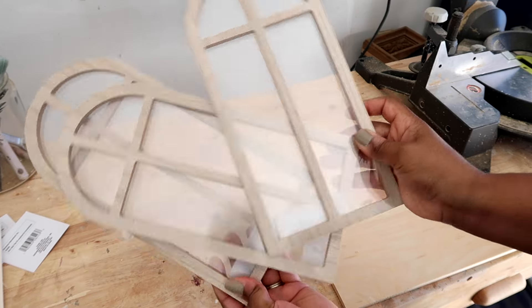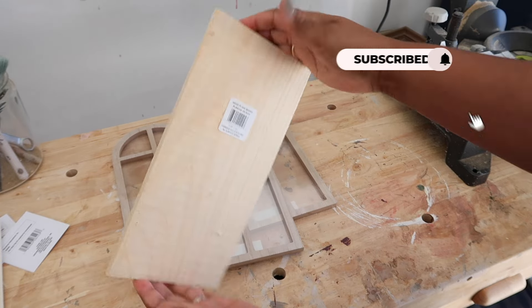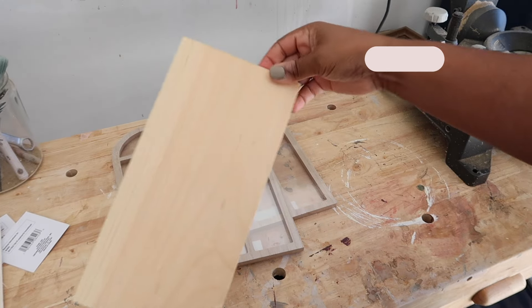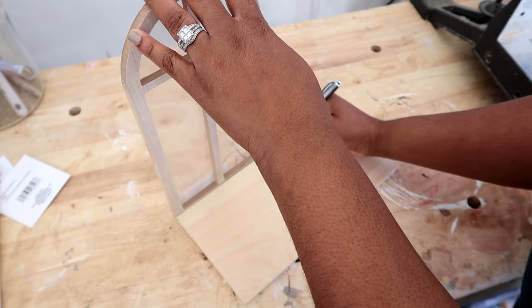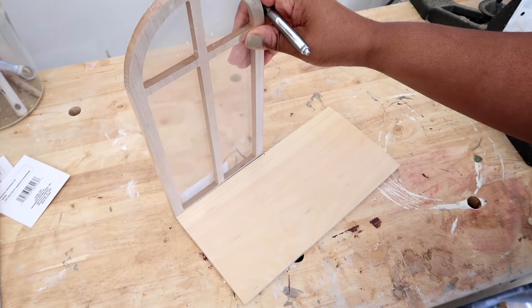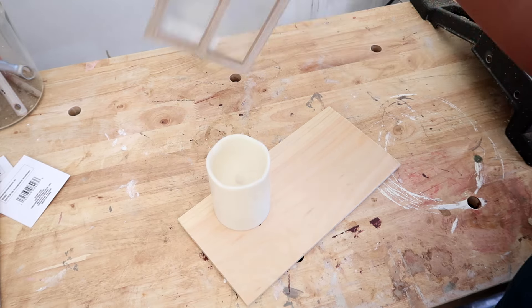For the first sconces, I'm going to be using these little windows I got from Target a long time ago, and then this piece of wood that you can get from the Dollar Tree. If you don't have these windows, you can pick something similar. Now I'm just marking where I'm going to need to cut that piece of wood.